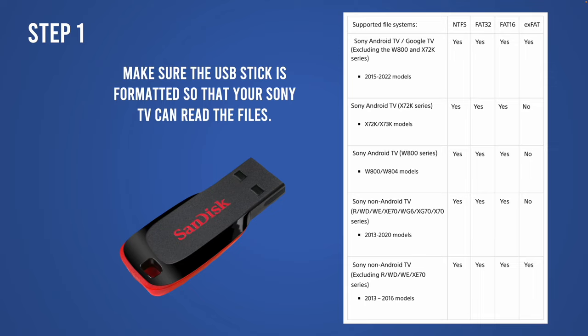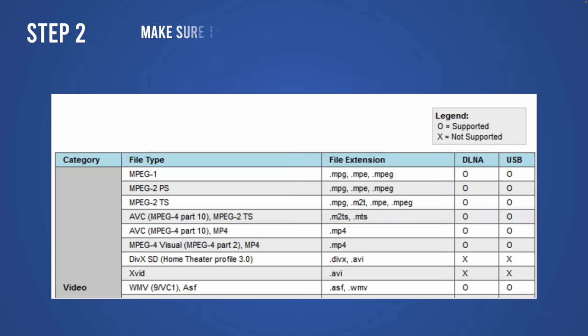First, you need to make sure that the USB stick is formatted in a way that the Sony TV can read it. You can pause the video right now because I have put on screen a list with different Sony TV models and which format the drive should be in. If you don't have the right format, you can always format it on your PC, Mac, or even Android tablet.